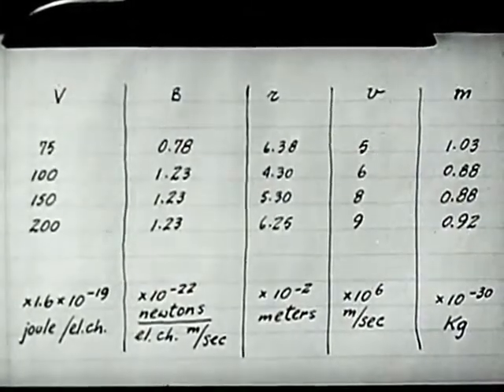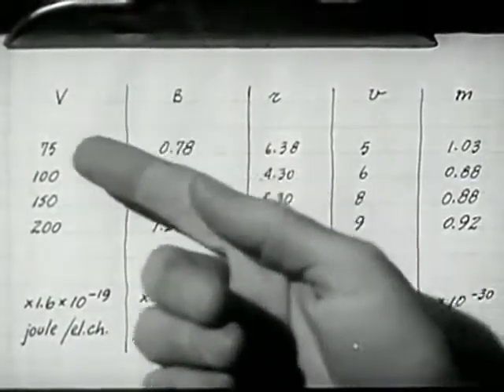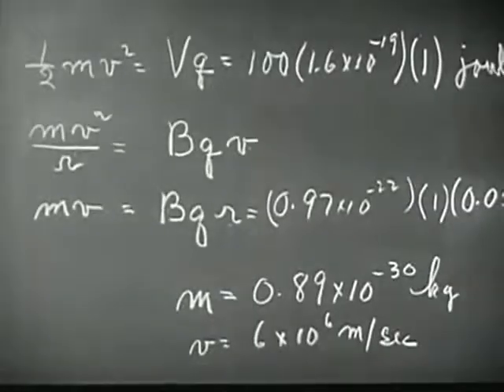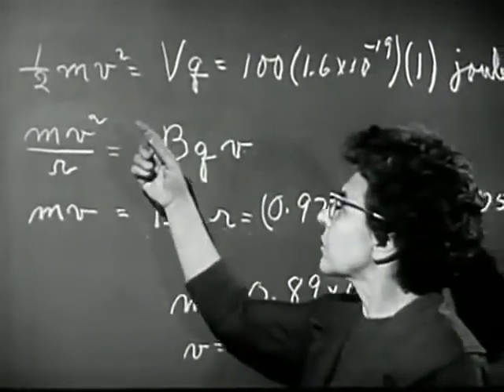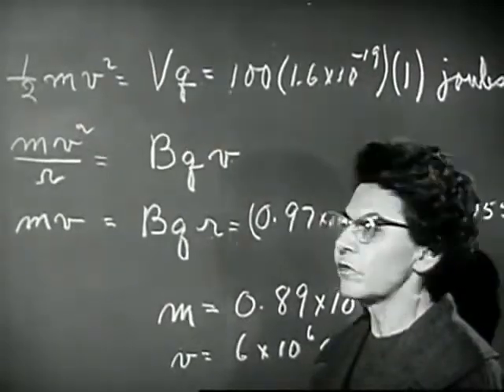We can also check very easily how the radius of the electron beam depends on the voltage and current. You can see that by increasing the voltage, and thus the energy of the electrons, we make the circle larger. Increasing the field makes it smaller. In fact, if you want to do a little algebra, you can find out from these two equations exactly how R should vary with V and B.